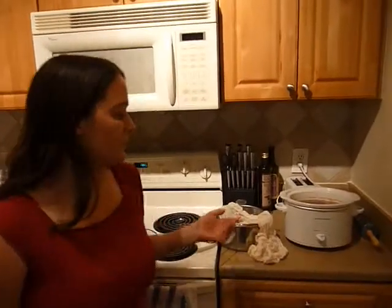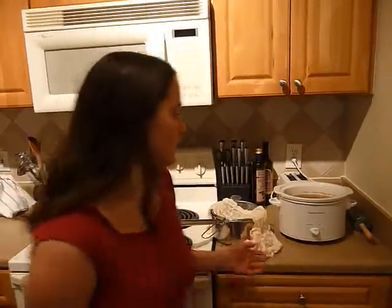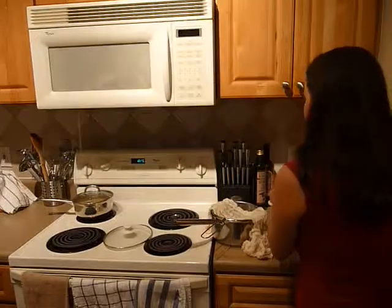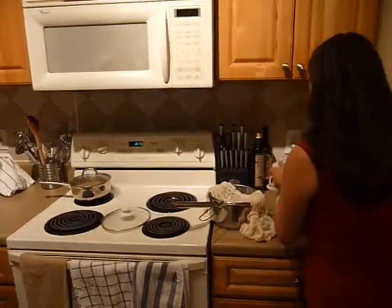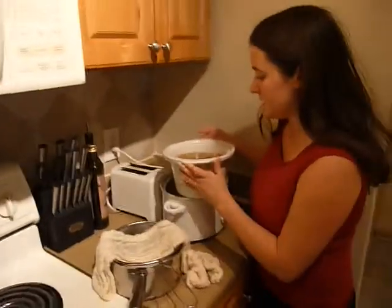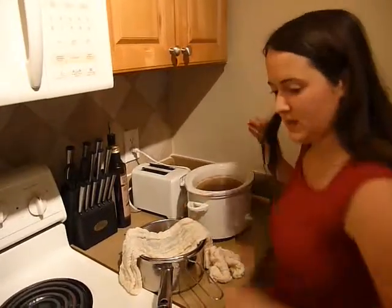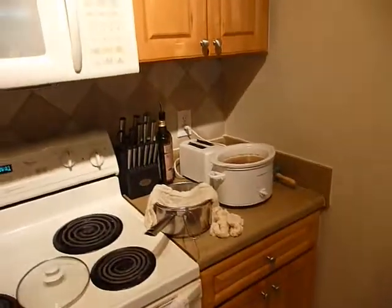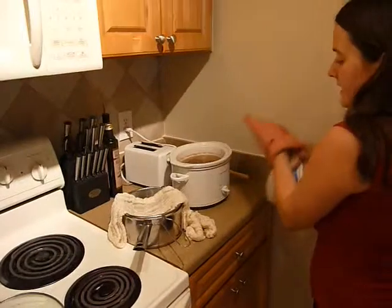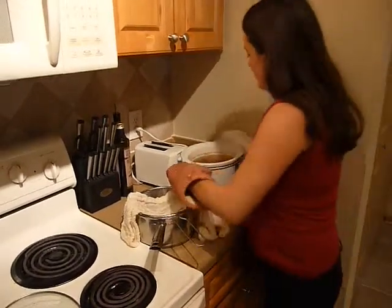The lard is finished and it actually didn't take very long because I put it on high in the crock pot, but you can put it on low and it'll take a little longer. I think it's also because I cut it into such small pieces. I'm about to strain it — it's a little hot — and I line the strainer with cheesecloth because I don't want any of the little particles getting through.